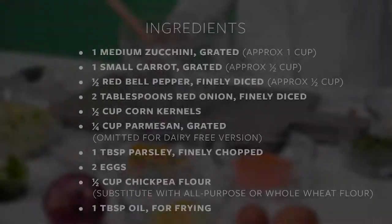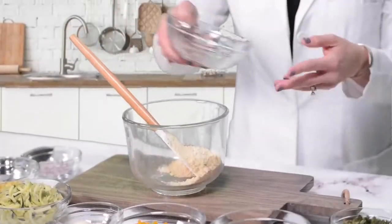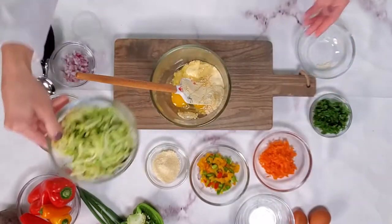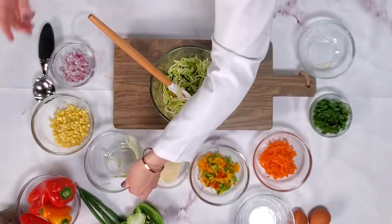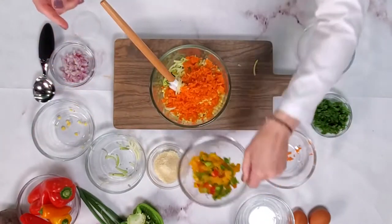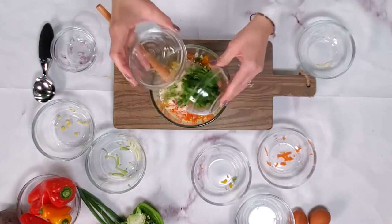So what you're going to do, take a look at the screen — these are all the ingredients. Grab your chickpea flour, let's go with the eggs, and some zucchini, and corn, carrots, peppers, onions. This cheese looks delicious. It's colorful, I like it.